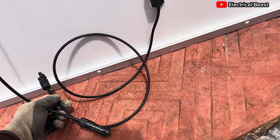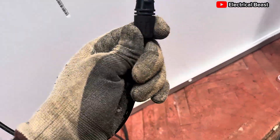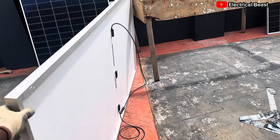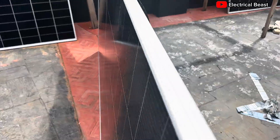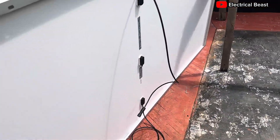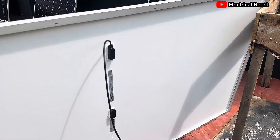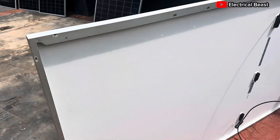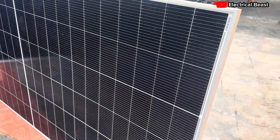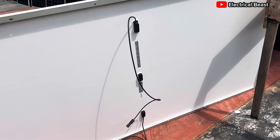This Jinko panel — for any supplied unit, you can see the MC4 connectors. It's very easy to detect if it's an adulterated product not directly from the company. You can scan the barcode on the sticker and it will take you to the company's website. Now let's go straight to measuring the open circuit voltage.